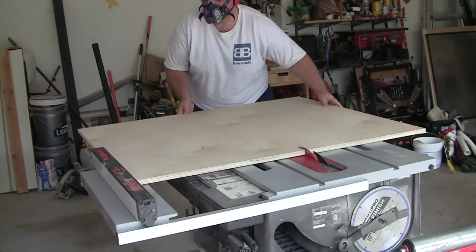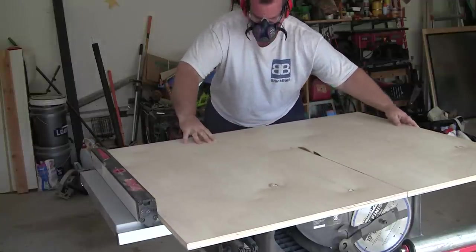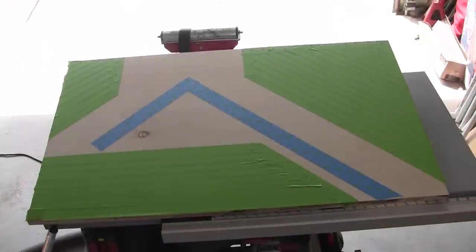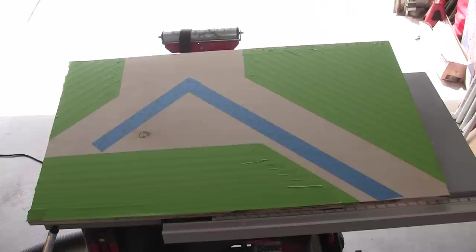I've got a leftover piece of three-quarter inch birch plywood for the base of my sled. The depth I want is 25 inches, so I cut a 25-inch piece on the table saw. The easiest way to show the final shape of the sled is to use colored tape — all the green taped areas will be cut away and the blue taped areas are where the fences will be. This may not have been the most efficient use of wood but it seemed like the easiest approach, and I'm certain I'll find use for the small pieces later.